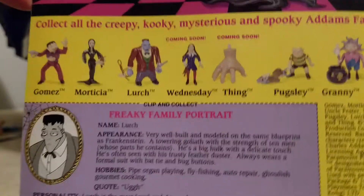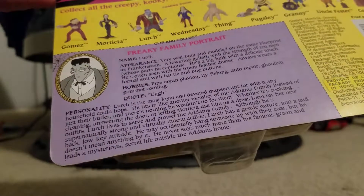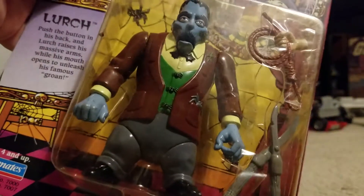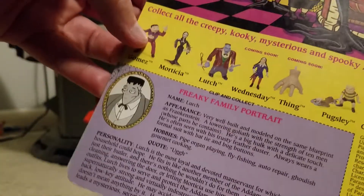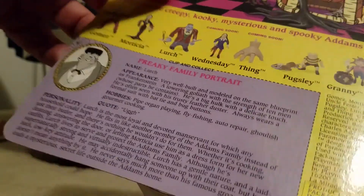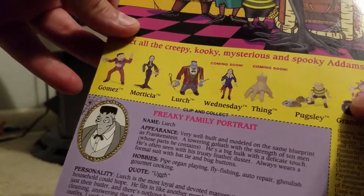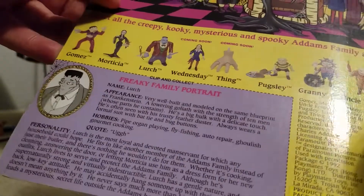The Thing would look really cool with my Thumb Thumb collection, which I'll show you at a later date. Each one of these figures came with a Thing doing something different. Here on Lurch, he's holding a noose. On Gomez, he's on his waist. On Morticia, I believe he has some sort of branch. And Granny, he's on the staff. Uncle Fester, he's pushing a detonator of some sort.